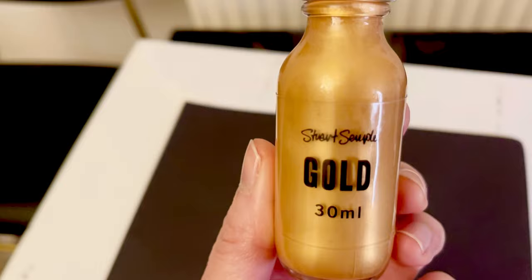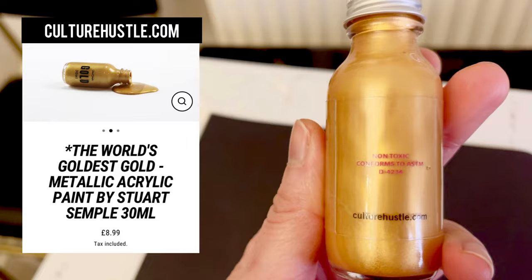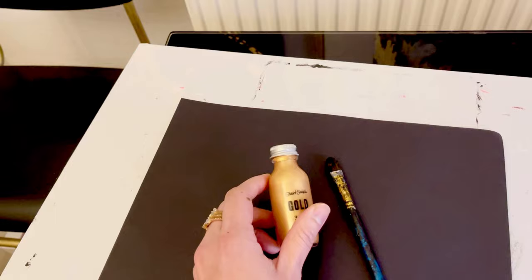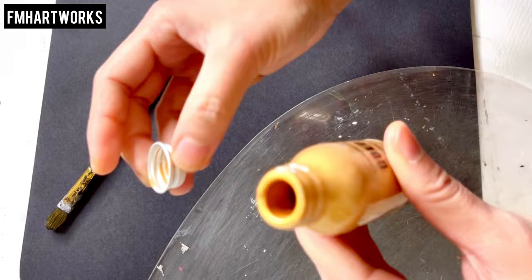Here it is guys — it comes with cute, nice packaging. The first time I saw this I said it's kind of small, but for 8.99 pounds I'm not complaining at all. This is a 30ml bottle. It's described as a true metallic finish acrylic, can be applied by brush or spray, adheres to almost any surface, ultimate authentic metallic finish, and it's non-toxic — just like other acrylic paint, it doesn't smell like anything. I can't wait, let's try this!